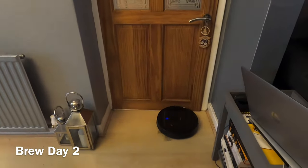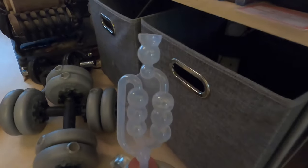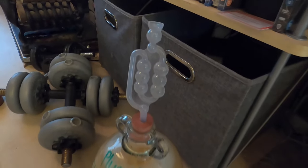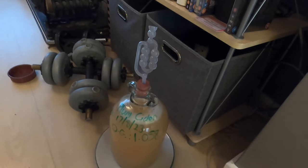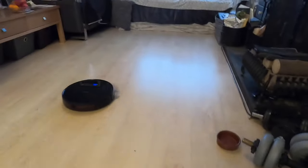Brew day two — apologies for the background noise, I've got Bob on duty. Moving over to the plum cider: fermentation is going like a bobby dazzler — fast and furious. All good here. Ta-ra from me and ta-ra from Bob.